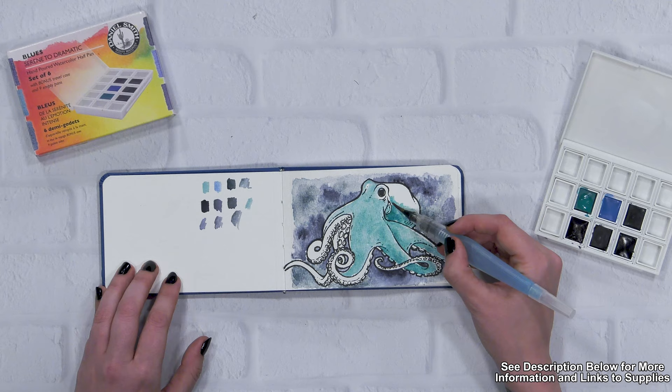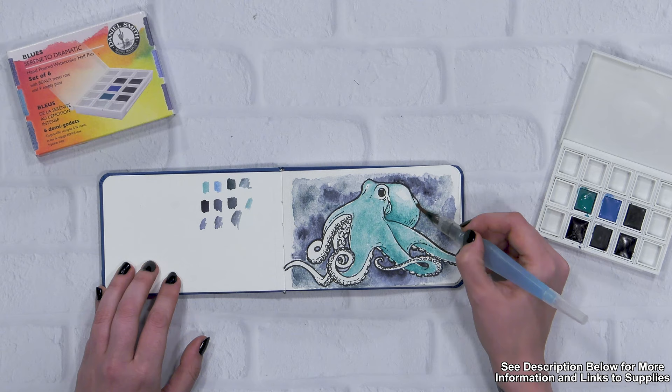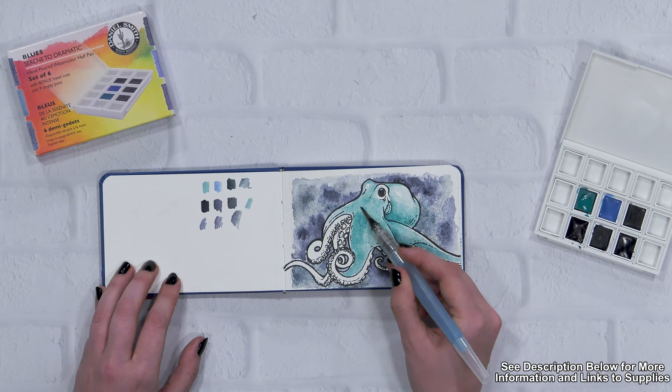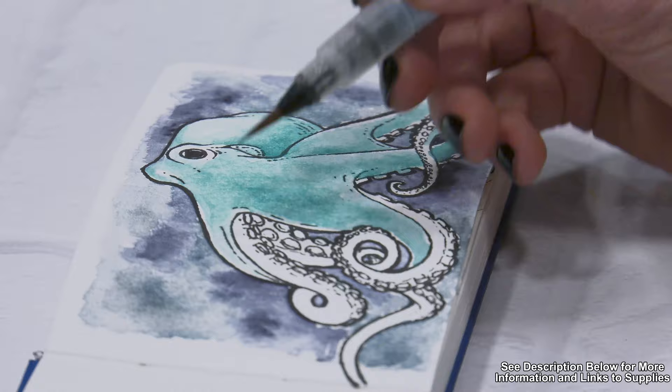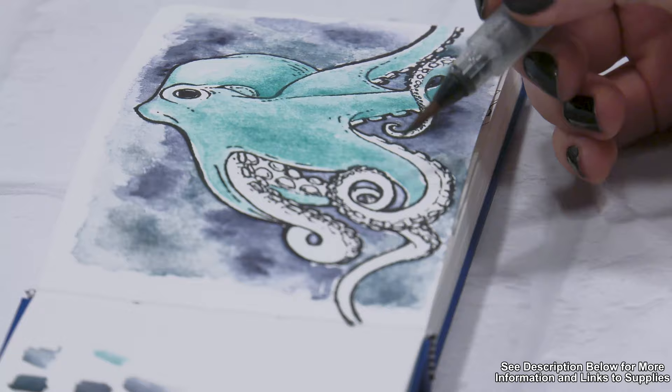I've decided that his light source is going to be coming from somewhere in the upper right, a little bit closer to the viewer, so I'm going to start adding in shadows based off of that. The very top of his eye and the crown of his head I'm going to leave a little bit lighter, and then as I'm working on his tentacles down here, I'll start making them a little bit darker, especially along the insides.